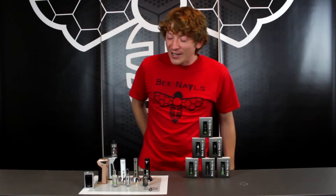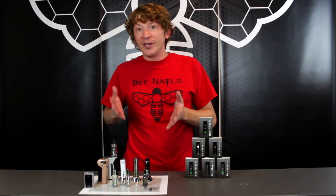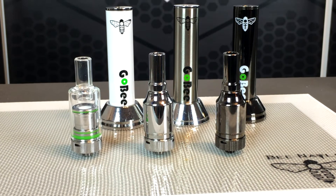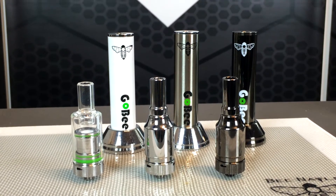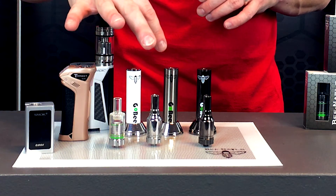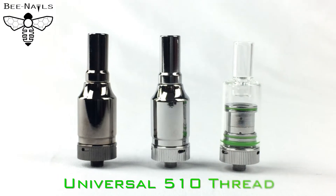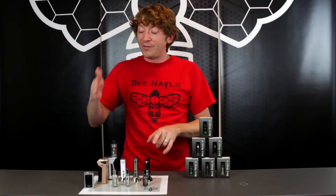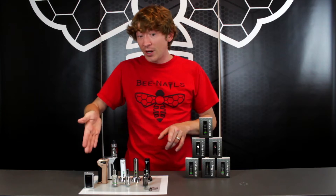For the options, we have everything matching our original Gobi. You have the option of the gunmetal and the stainless steel, and you also have the option of using a glass dome or the metal dome. Of course everything is 510 threaded, just like our Gobi, so it's going to fit into any of your 510 threaded mods.